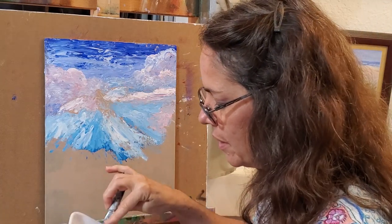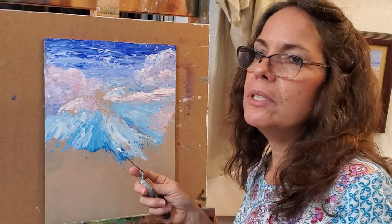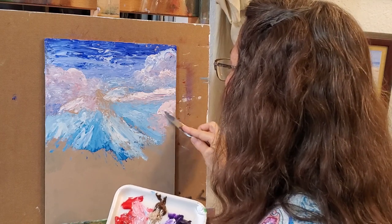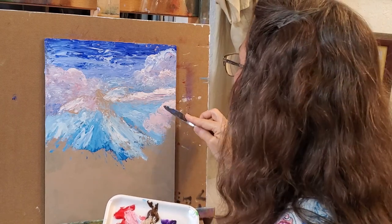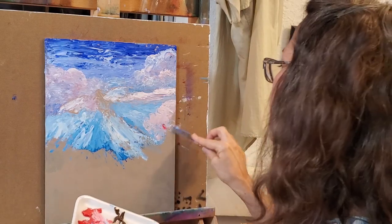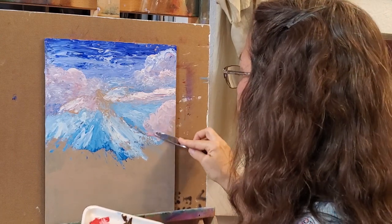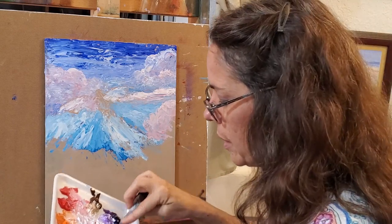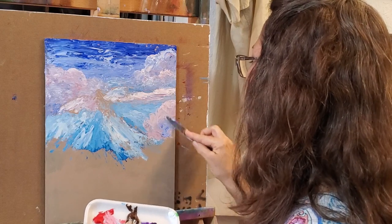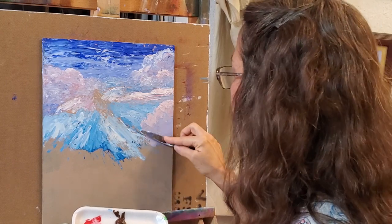I started doing these videos recently because I can't do my art classes anymore — I had to close my studio and my gallery. I'm not that great at videoing but I'm learning as I go, and I thought why not give it a try? It's a good way to reconnect with people I don't see anymore, and I love to share and teach.